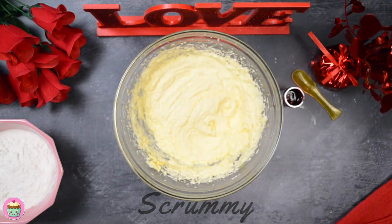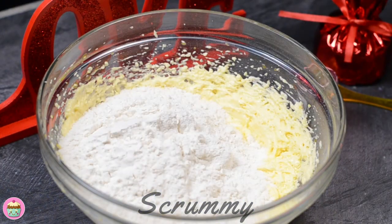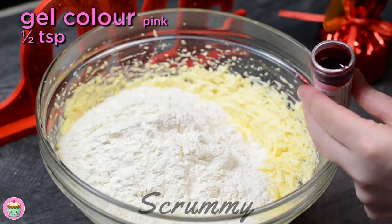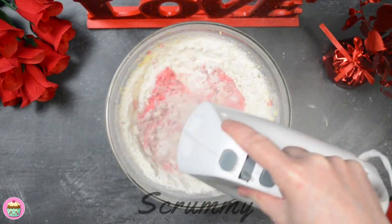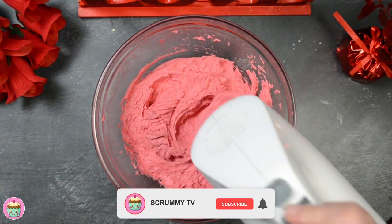Add in the self-raising flour and the pink gel color. This one is a Wilton gel color. I'm adding about half a teaspoon. It's important to use a good gel color so you get a nice pink color. Mix again until the flour and the pink color are fully combined. Just look how pink the mixture is now — that's it, all done and I'm happy with that color.